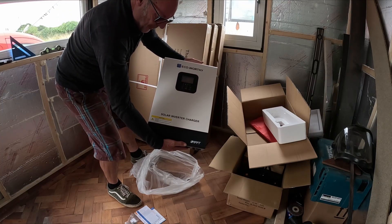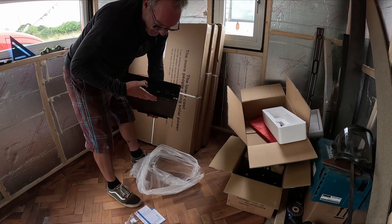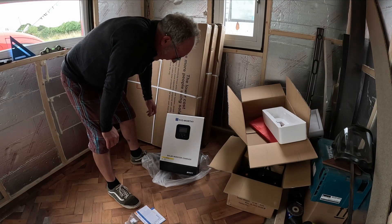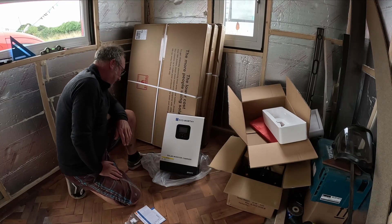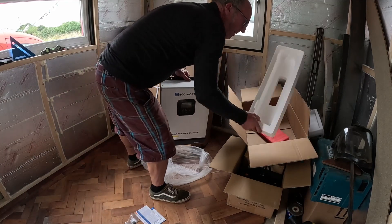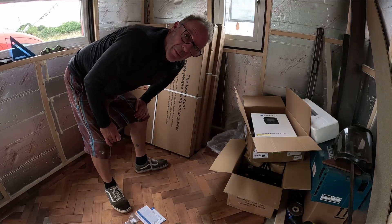There we go — a solar inverter charger from Eco Worthy. I have no experience with them. I've done two little solar installs before, much more basic and much smaller. I've got some reading to do. Pop that away and go for one of the big boxes.